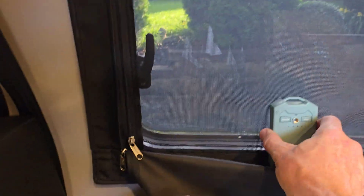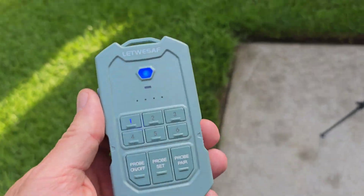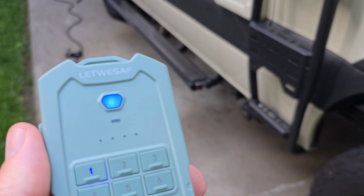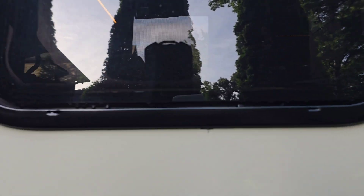You can also use it inside the van or inside your RV or your house. Just point that radar sensor out the window and as you walk by it, it will set it off. So that's pretty handy — having it inside, you could leave it plugged in and charged.